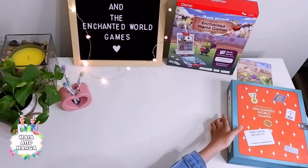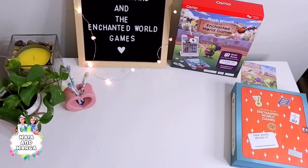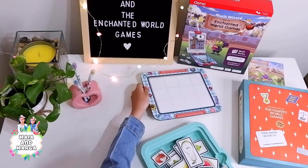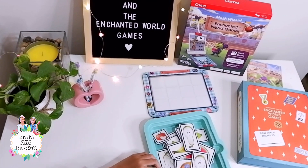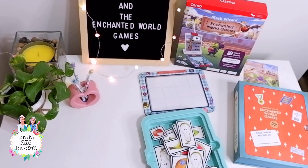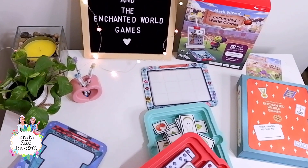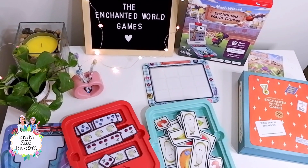What's included in the Math Wizard and the Enchanted World games? One lunchbox mat and 22 fruit and veggie pieces. One juice mat and 12 fruit strips.